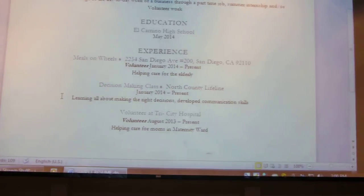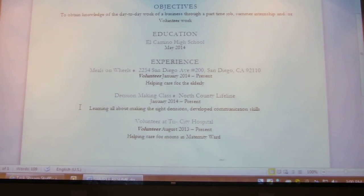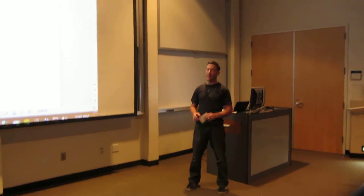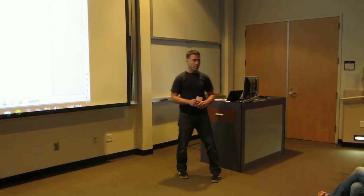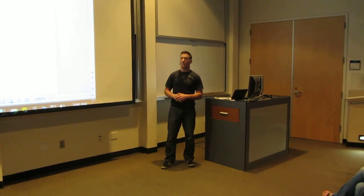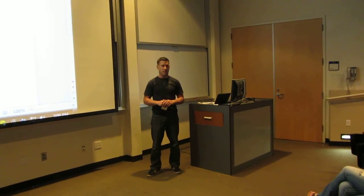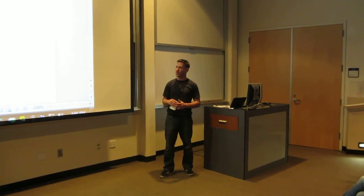All in all, Veronica's experience with the class was very positive. We all participated, and she got a lot out of it. Not only did she get a very professional-looking resume, but she also got some basic skills on how to operate Microsoft Word. When we were finished with the class, she was proficient in Word and knew how to get that resume done.